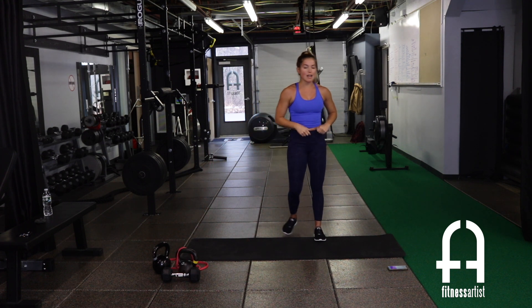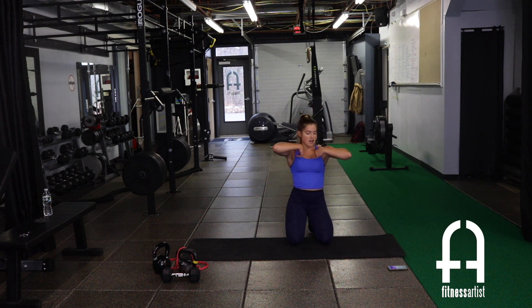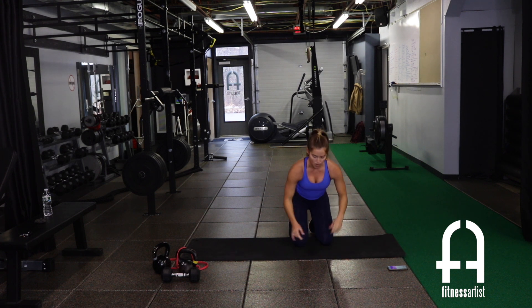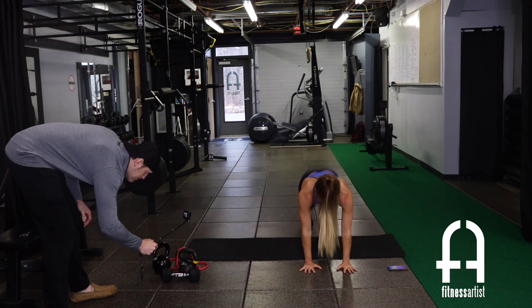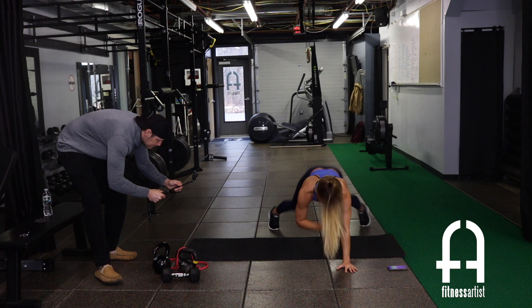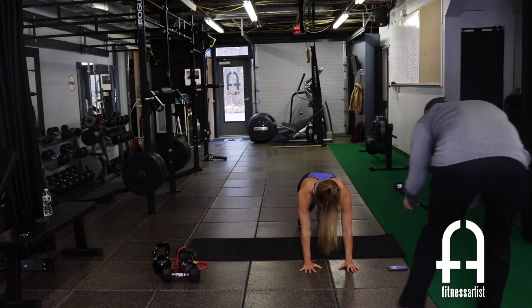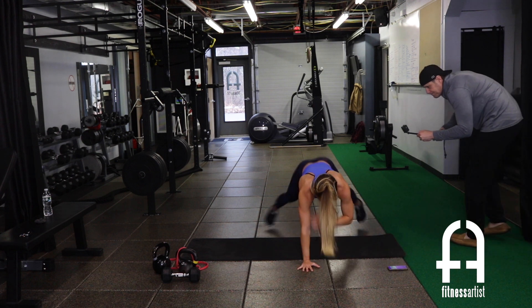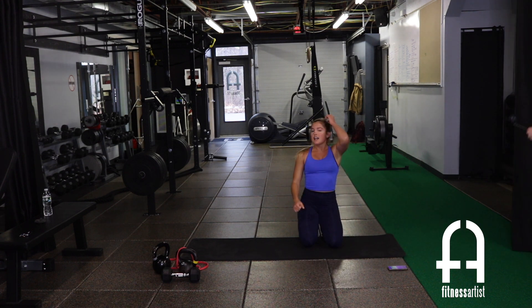One more time on that shoulder tap plank jack, then we're moving on. High plank — out, in, tapping the shoulder every time you jump the feet out. Right to the end. And rest!